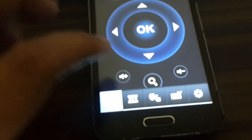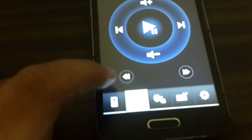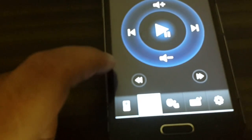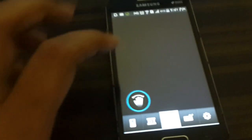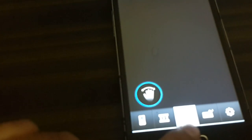You can see there is volume up and volume down, and there's a Search option. There's also another window which can be used to play videos, and another window which can be used to scroll down on your screen on your DroidBox.